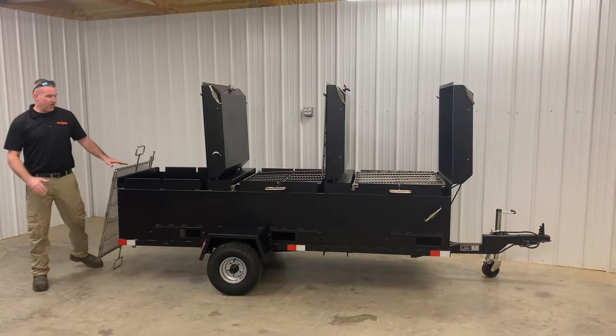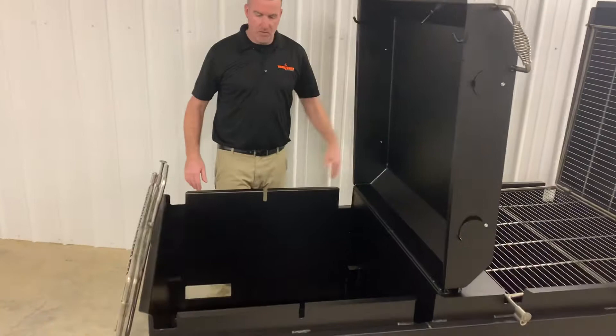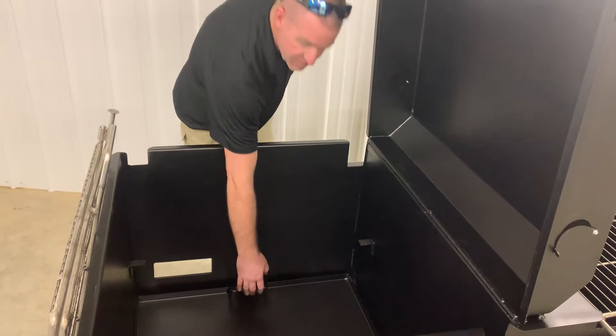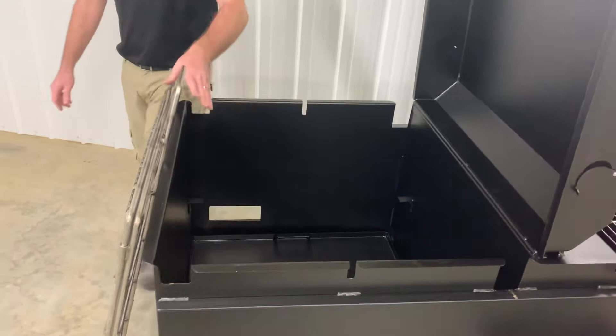What I've done on the back of this trailer is I have removed the cooking rack to show you guys the internals of this pit. Down at the bottom of each individual pit there will be a fire pan. That fire pan is removable so you can dump your ashes out. You can also place that fire pan up here close where you can actually do direct heat grilling instead of using the flip option.